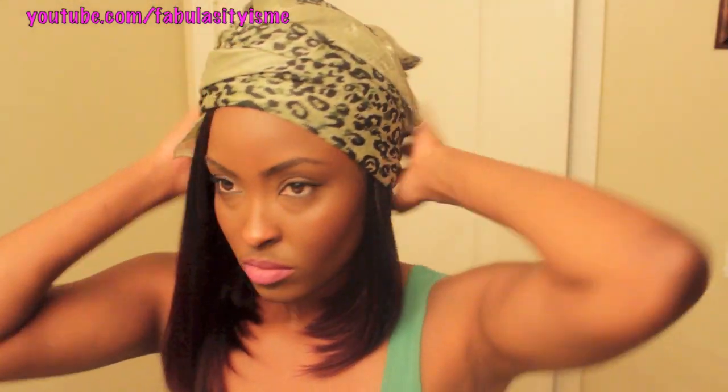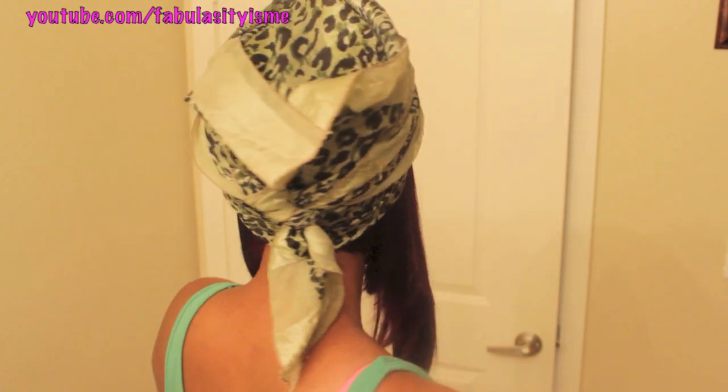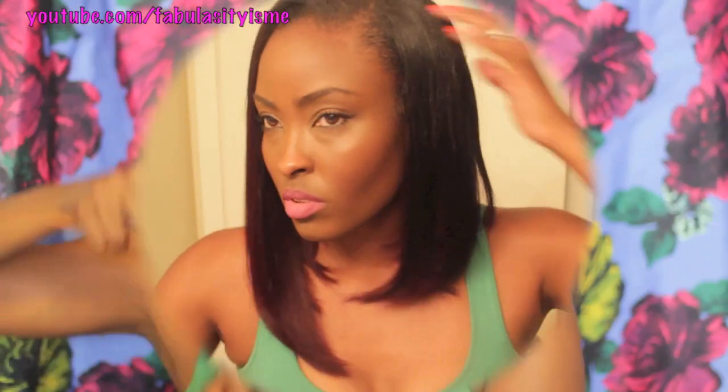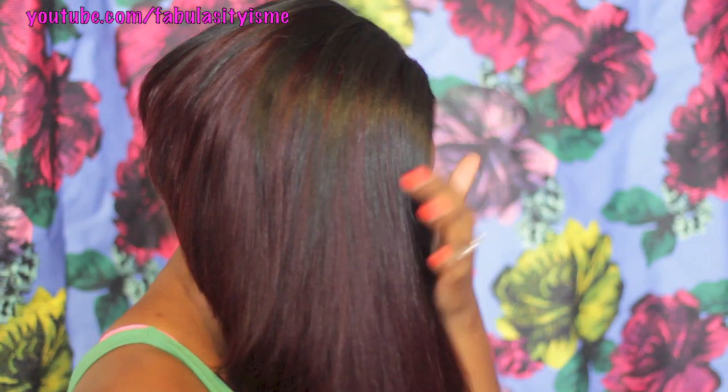Now I'm basically done with all the cutting, so I'm just going to tie up my leave out and show you how I tie up my bob. I did put some olive oil edge control and hairspray on my leave out because I am fully natural. I love the color — it's so pretty. It's not gonna be perfect; I still have to work on the back. On the side it's darker because I did put one track of color 1B on the left side.